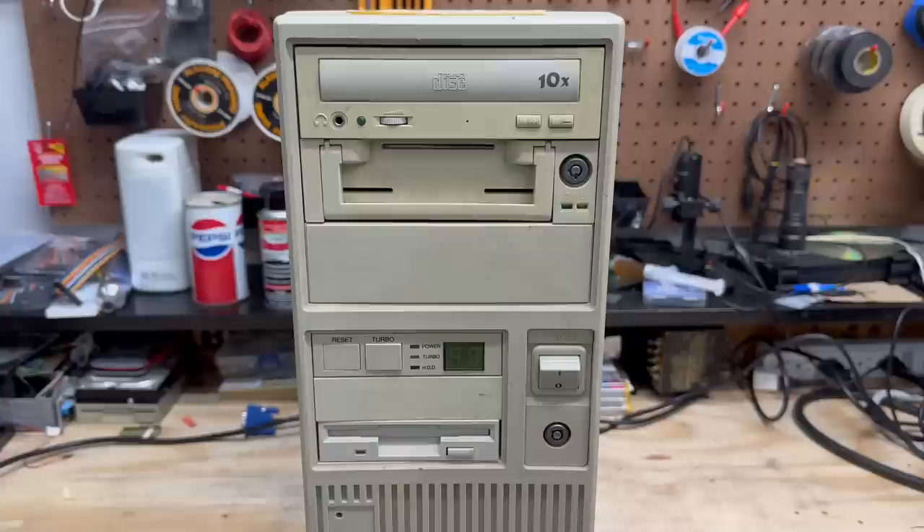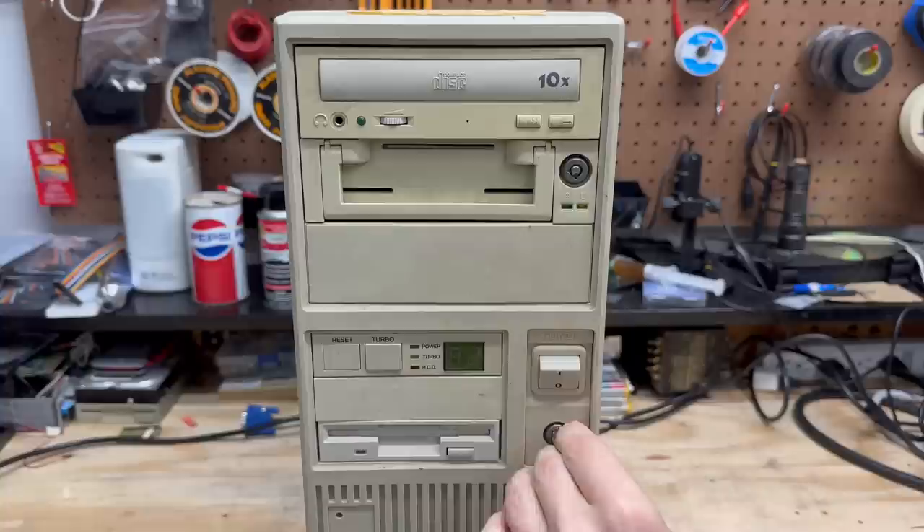Let's find out what this key is for. Let's try the key lock — nope, doesn't even fit in there. So it's gotta be for this drive bay. And yep, sure is. Well, that's very nice to have.